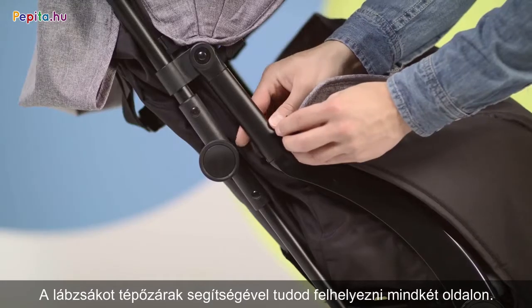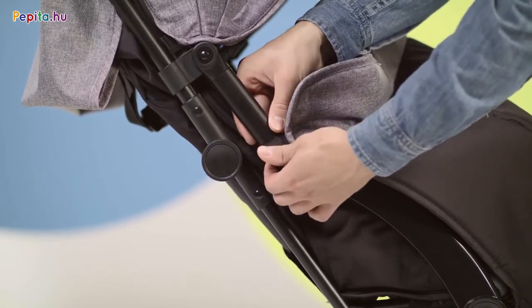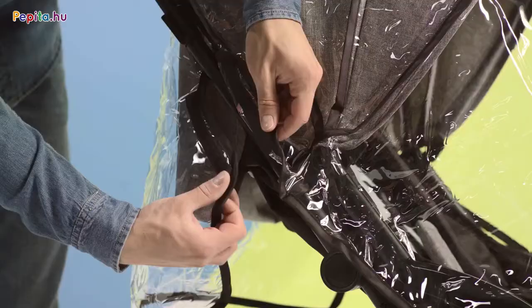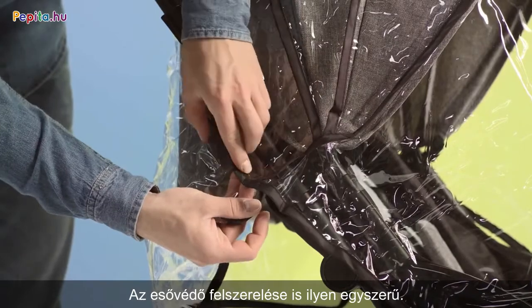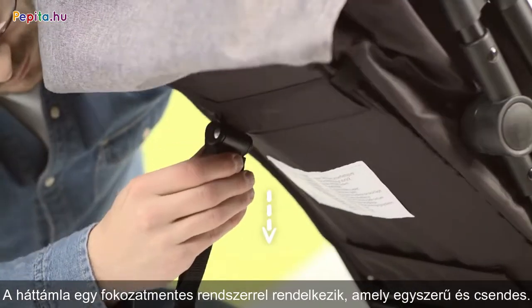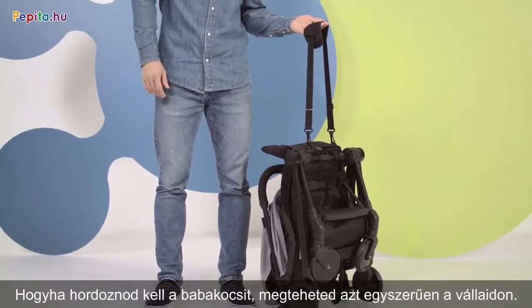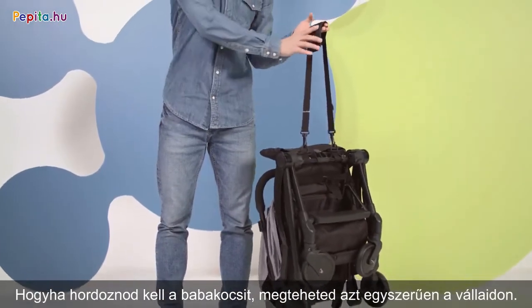Fasten the included foot cover with velcro, two on each side. It is also easy to put on the rain foil. The backrest lowering and lifting system is intuitive, smooth and silent. Press and pull downwards. And when you need to move the pram, you can comfortably throw it over your shoulder.